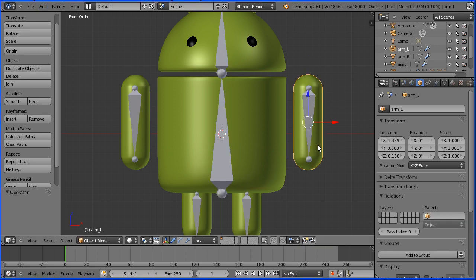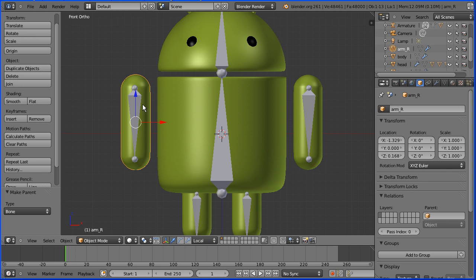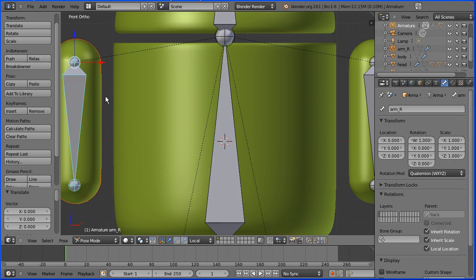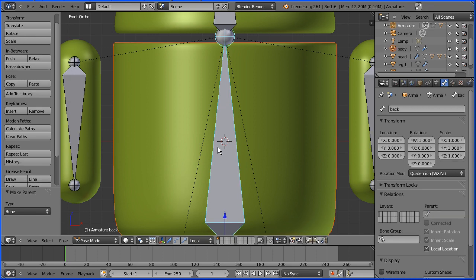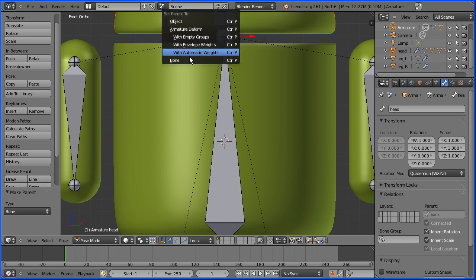To connect the arm to the bone, I'm going to select the arm, hold down Shift, and select the bone, then hold down Control and P to make the bone the parent of the arm. Repeat that for the other bone — if you have difficulty selecting the bone, zoom in with the mouse, hold down Shift, select the bone, and Control P to make the bone the parent. Same for the body: select the body, hold down Shift, select the Backbone, Control P, and Bone. Same for the head: select the head, hold down Shift, select the head bone, Control P, and Bone.